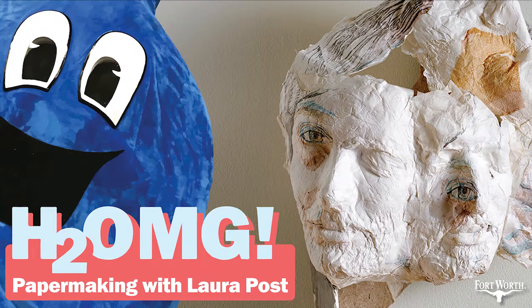We talk a lot about Laura's amazing artwork in this episode, and if you want to take a look at what we're talking about as we're talking about it, check out her website at www.laurarpost.com — that's L-A-U-R-A-R-P-O-S-T.com — or her Instagram at laurarpost, spelled the same as her website. I'll also put these links in the show notes.